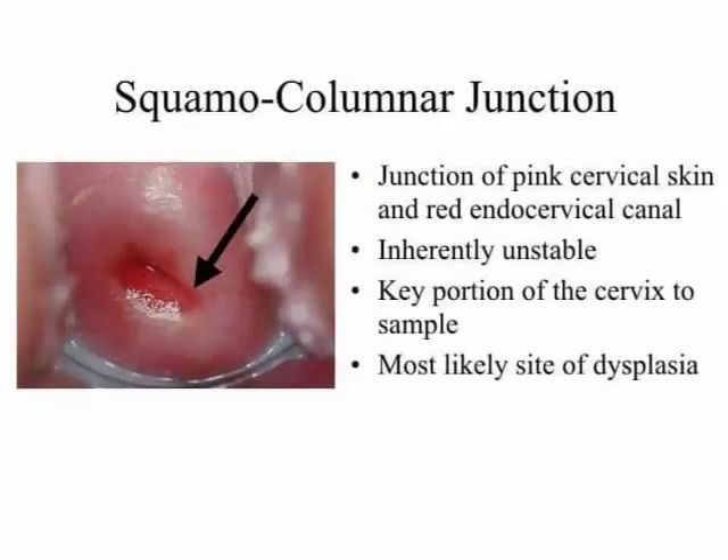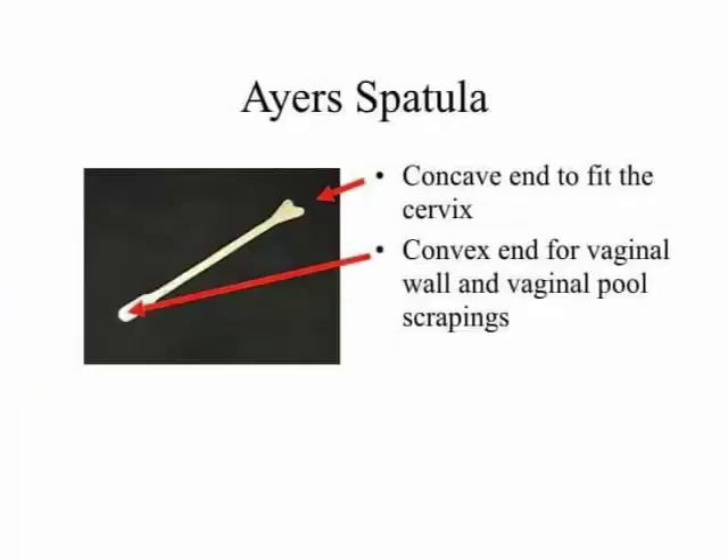Squamocolumnar junction: point one, junction of pink cervical skin and red endocervical canal; point two, inherently unstable; point three, key portion of the cervix to sample; point four, most likely site of dysplasia.